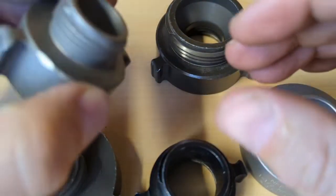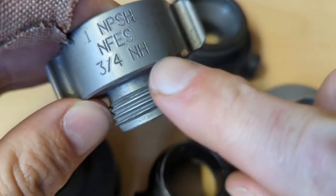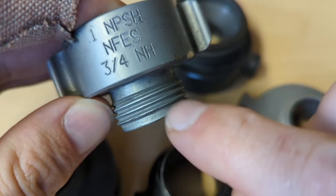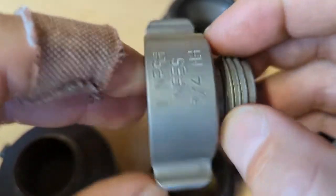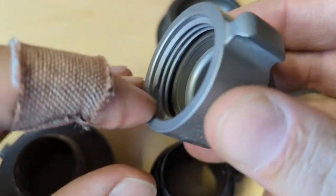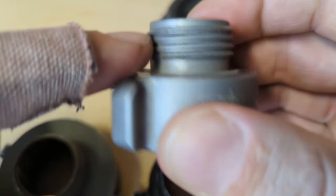Garden hose thread is technically its own thread type, but it matches up with national hose. That's how you'll see it reported on the couplings — three-quarter NH. Again, a coarser thread. NFPA has a different standard, but don't worry about that — this is what we use, and it connects up to everything you'll find in the normal home improvement store. So in this case, it's going from the finer thread of the national pipe straight hose to the coarser thread of the garden hose.